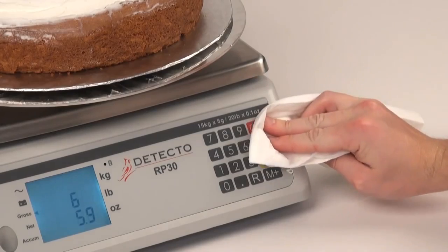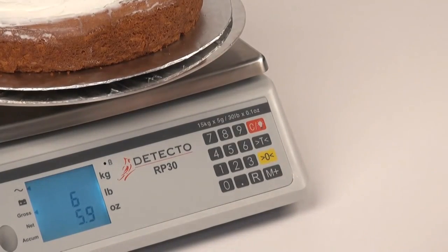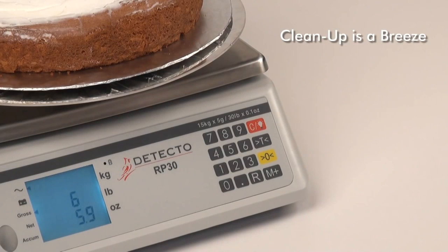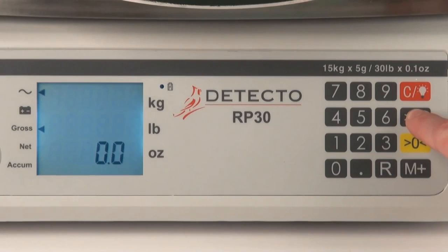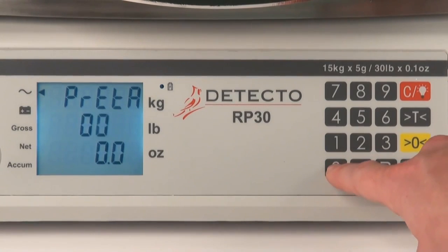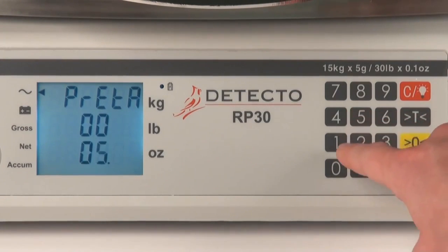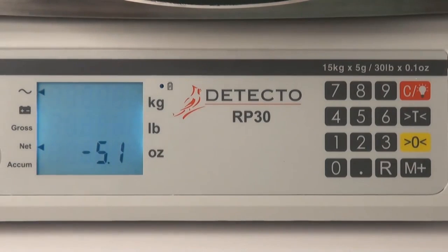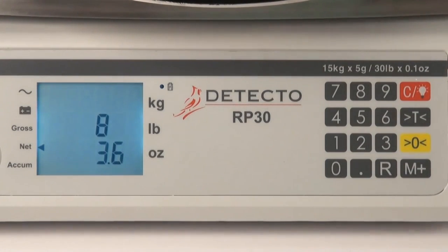The smooth contours of the polycarbonate scale combined with the high-quality stainless steel platform mean clean-up after messy food prep work will be a breeze. The versatile numerical keypad allows you to enter known tare weights during food prep work, letting you weigh a food commodity in its container and subtract the unwanted weight of the container from the weight calculation.